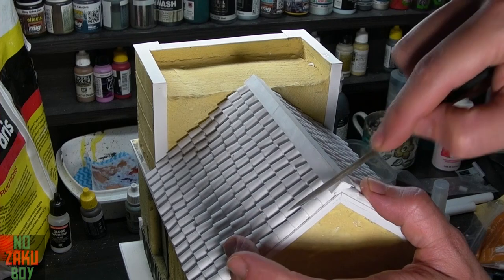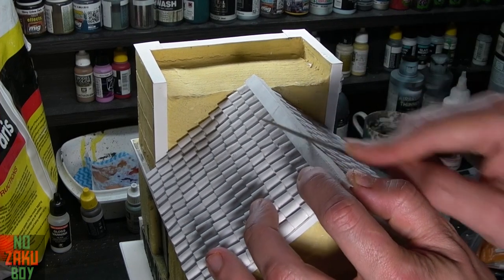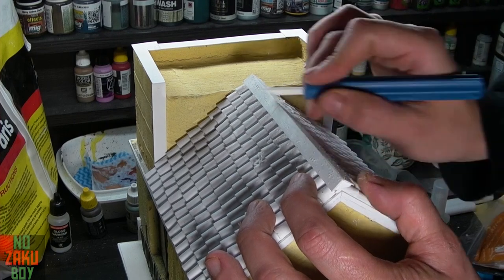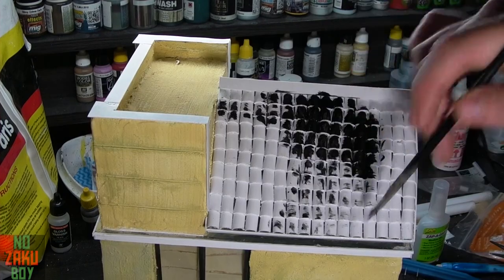With all the roof details done we need a bit more cleanup using a file and then onto the ceramic scraper. Once our roof is cleaned up I give it a good coating with some black artist acrylic paint and a brush.